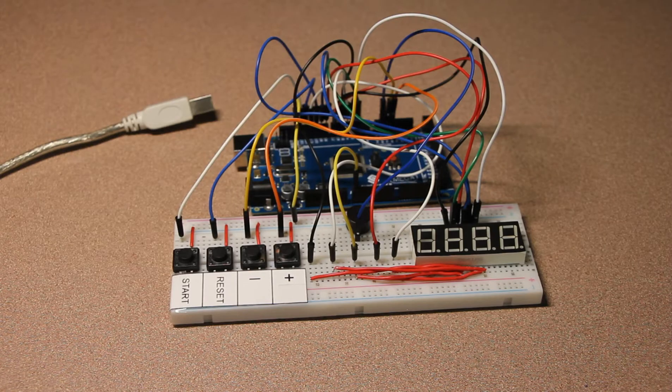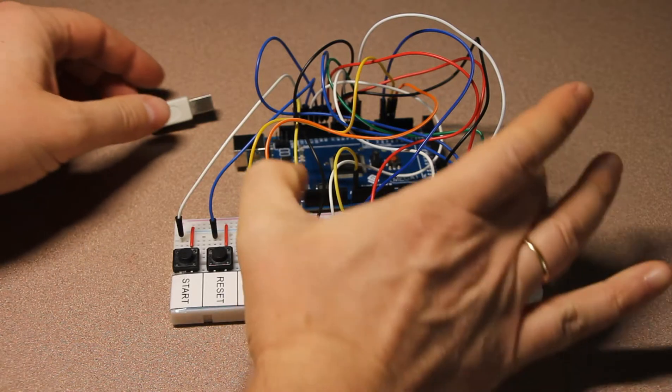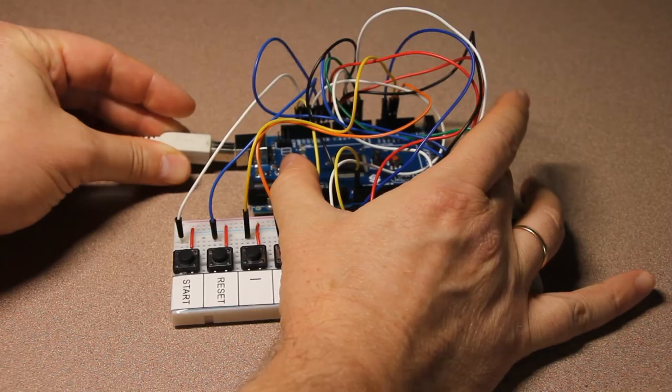The difference of this project from other projects is that the timer is adjustable so you could change the time. Let's just turn it on and see how it works.